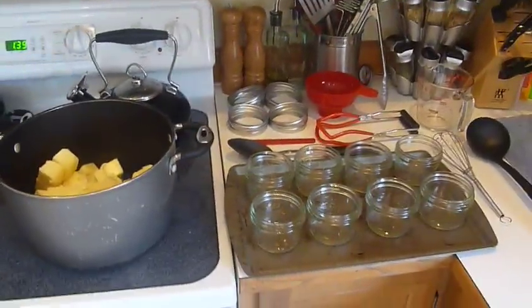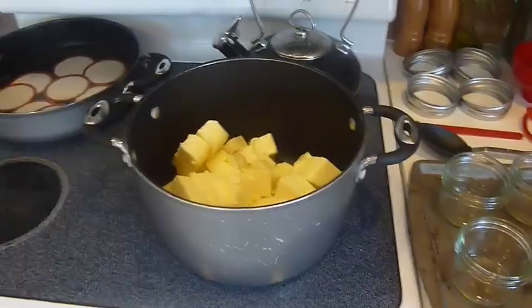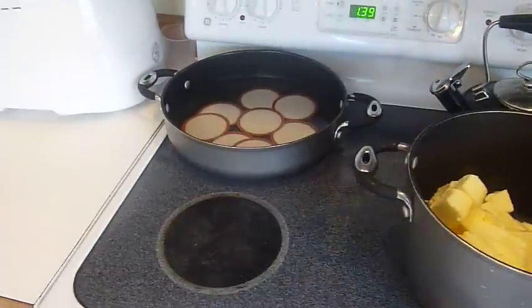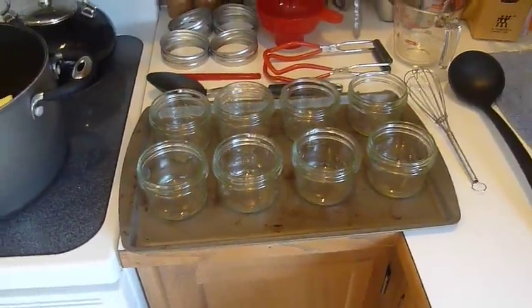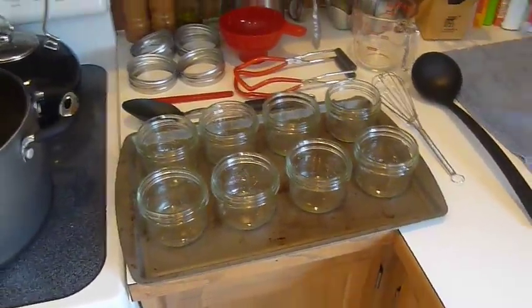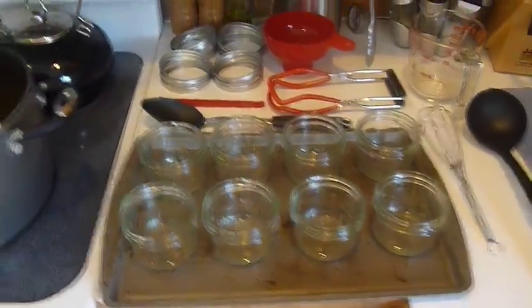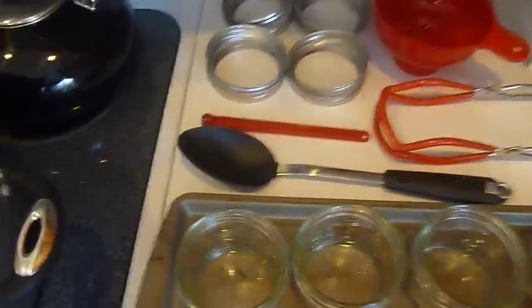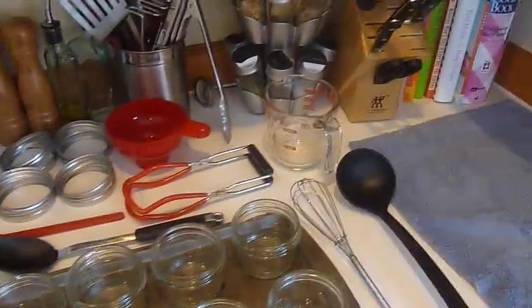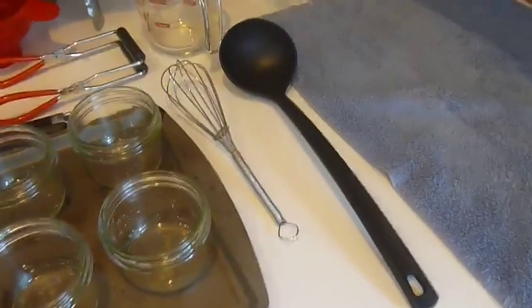I've been meaning to do it but haven't gotten around to it, so here we are with all my hardware set up. I have my lids in a pan ready to simmer, my jars laid out on a cookie sheet. The reason they're on a cookie sheet is because they'll be sterilized in the oven instead of a water bath method, just so there won't be any water added to the butter. We have our funnel, jar lifter, magnet for pulling the lids out, rings, measuring cup for pouring, whisk for stirring the butter as it melts, and a ladle for ladling it into the measuring cup.